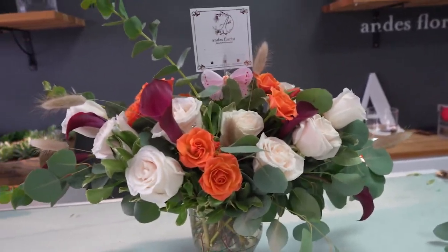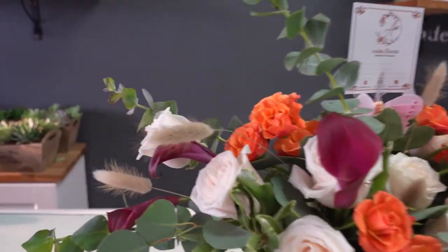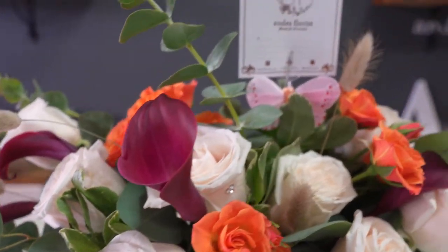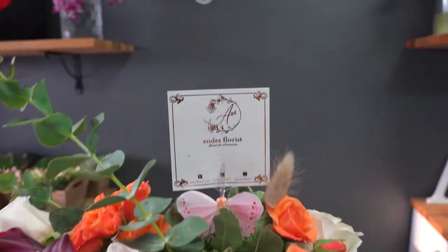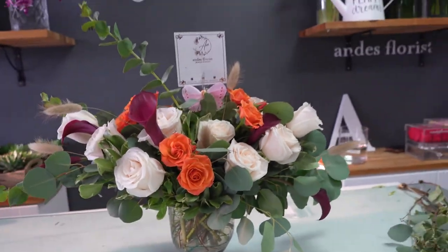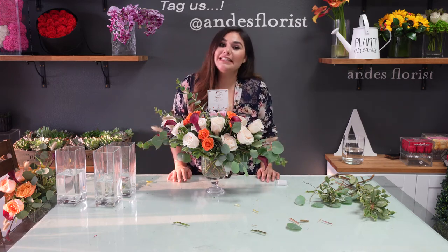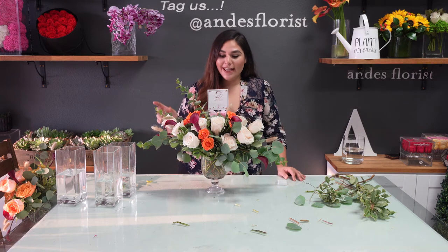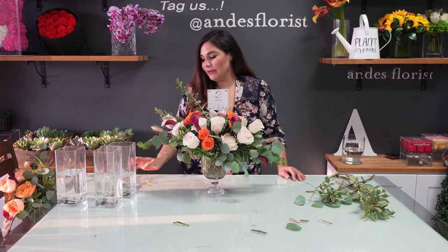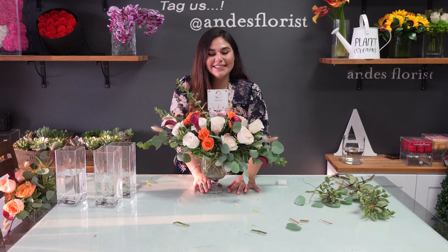Here is another angle of the arrangement we just created — here's the goblet, the bunny tails, the roses, the calla lilies, the crystal stud, the butterfly with our card, and all the pretty foliage. I hope you enjoyed this class. Take a picture and tag us — we're at Andy's Florist. We'd love to see how your design came out. If you have any suggestions on other things or styles you want to learn, let us know. We've had really positive feedback on our social channels and we can't wait to keep going. Happy fall, and enjoy!